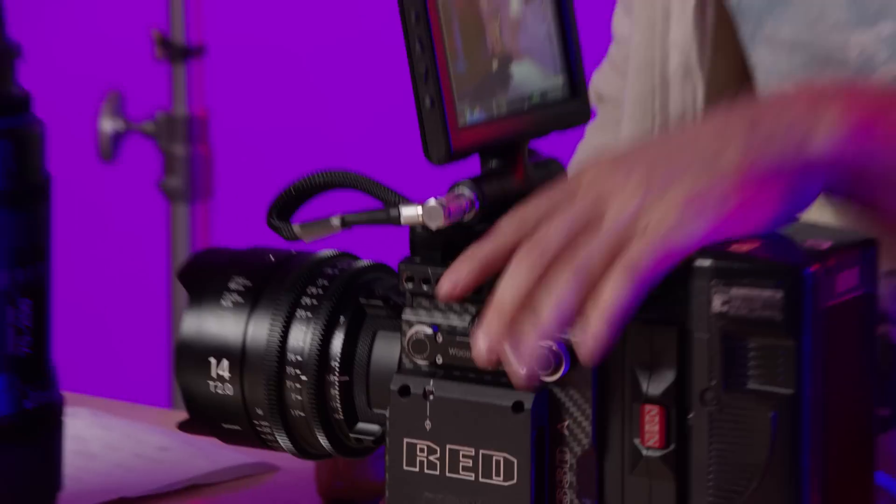Alright guys, thanks for watching and for tuning in to check out the new 8K Monstro here at Brainbox. If you ever want to rent one, you can call us or email us and we'll be happy to hook you up. We're very excited to have this here in our inventory and really excited to see where full-frame cinematography is going to go in the years ahead.